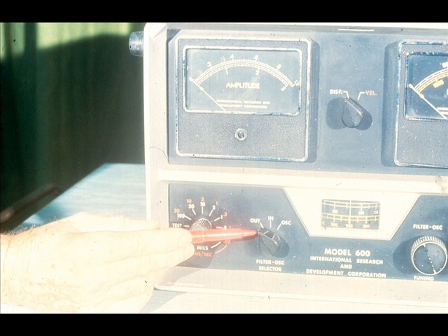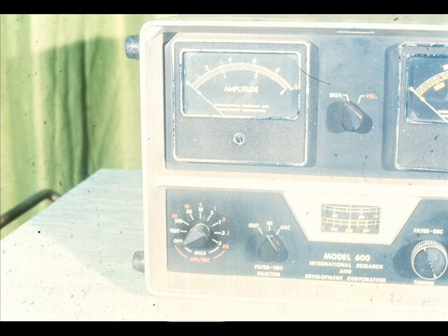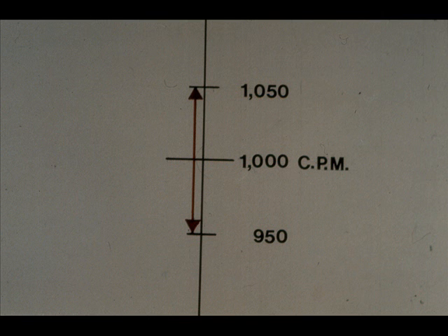When the filter switch is in the out position, the vibration shown on the amplitude meter is the total of all vibration at all frequencies. However, turning the filter selector switch to the in position filters out all vibration except that occurring within 5% on each side of the tuned frequency. If the frequency dial was set at 1,000 cpm, then 5% of that would be 50. In other words, the filter would block out all vibration at frequencies less than 950 or more than 1,050 cycles per minute. This allows you to pinpoint the frequency of the maximum vibration.